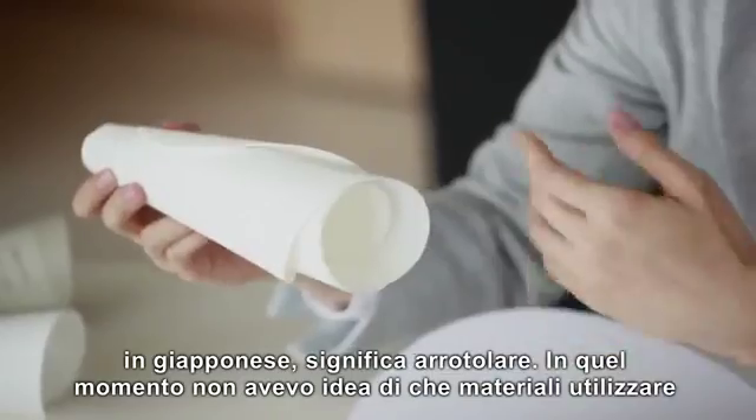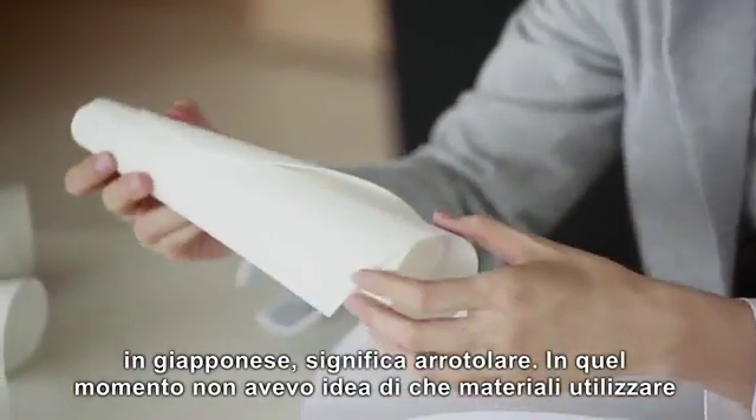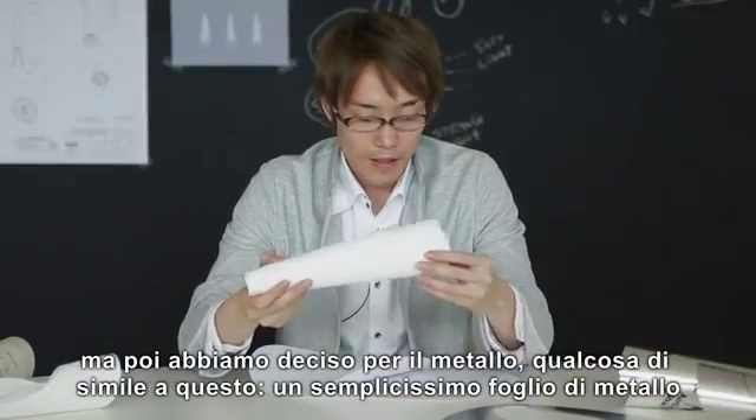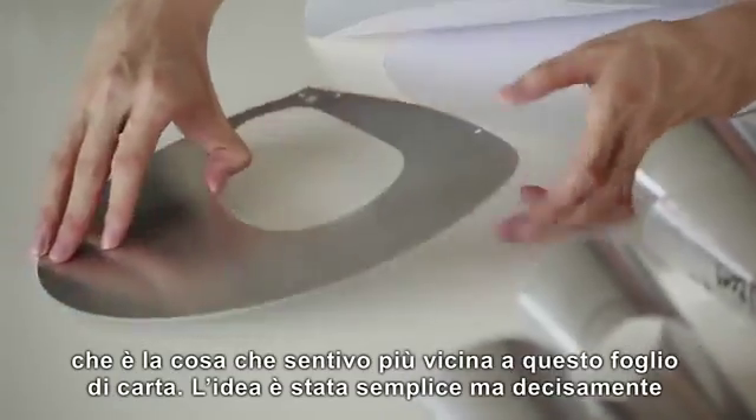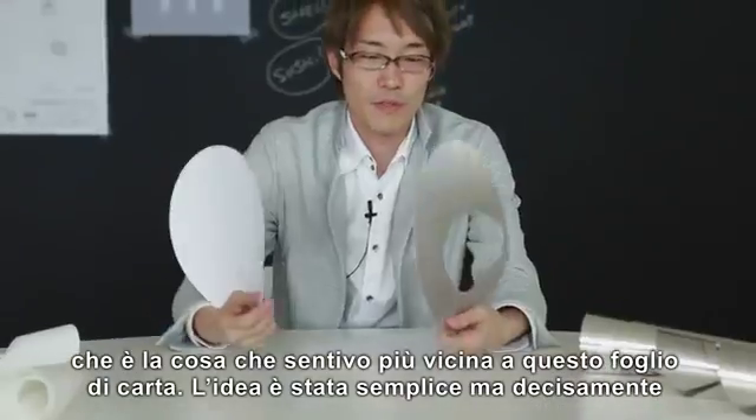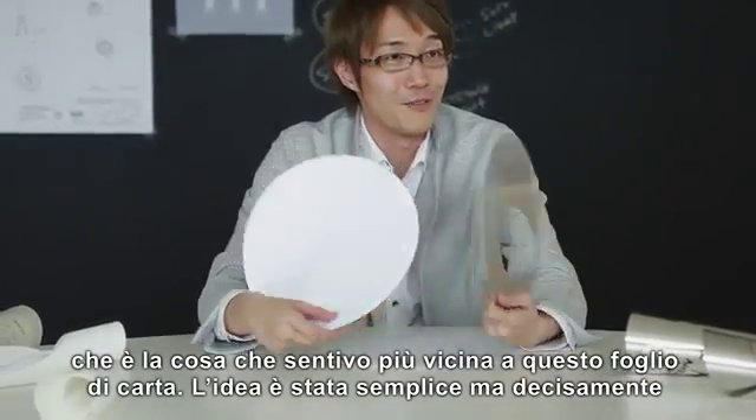I didn't have any ideas about materials at that time, but we decided to use metal — a very simple metal sheet, which I felt was very similar to this paper sheet as well.